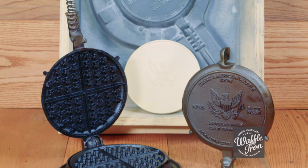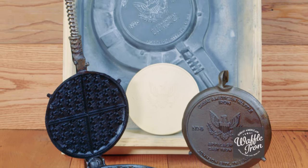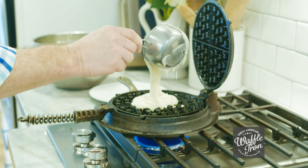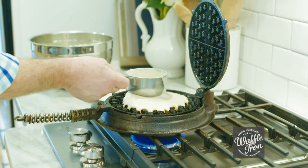we wanted to produce something with patriotic images that would speak of a united America, stand patriotically, and capture imaginations with each use. We would like to introduce to you the Great American Waffle Iron.